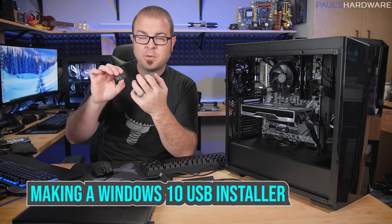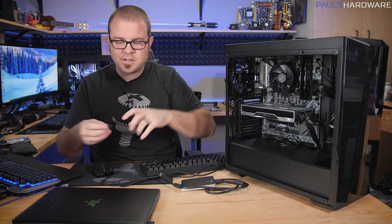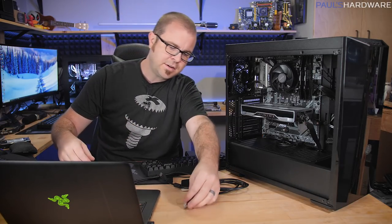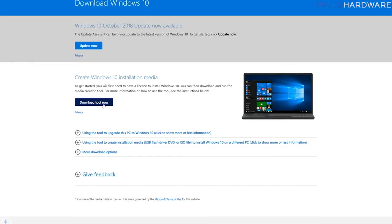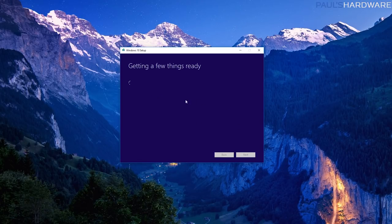So what we're going to do now is set up this USB drive to be a Windows 10 installer — to take Windows 10 and install it onto the SSD already installed in the system. You're going to need your existing computer. Go ahead and open that up, take your USB drive and plug it in. From there, navigate to the Windows 10 website — I'll post a link in the video description — and you want the Create Windows 10 Installation Media function. Click Download Tool Now, then go to your Downloads folder and launch the Media Creation Tool. You'll get a little pop-up; click OK. You'll see a screen that says 'getting a few things ready' — give it a minute.